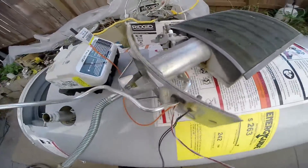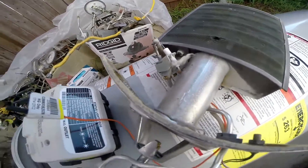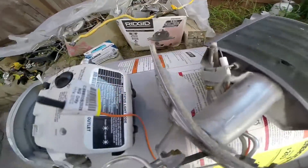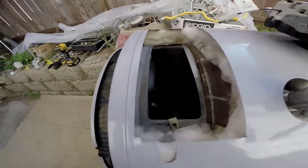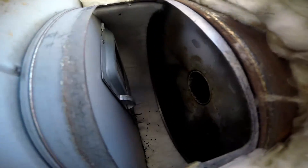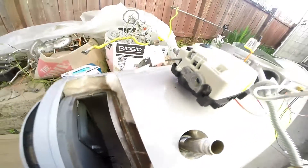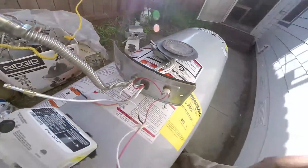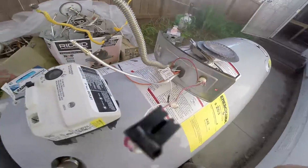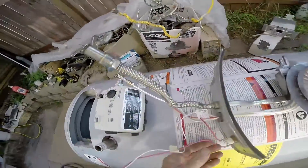Look — a hot surface sensor, I think I'll keep that. I'll reuse this pilot assembly, reuse the sight glass in the window right there, and throw that burner assembly away. A little peek inside here — the tank is good and the valve is good, so I'm gonna put a different burner assembly on it.